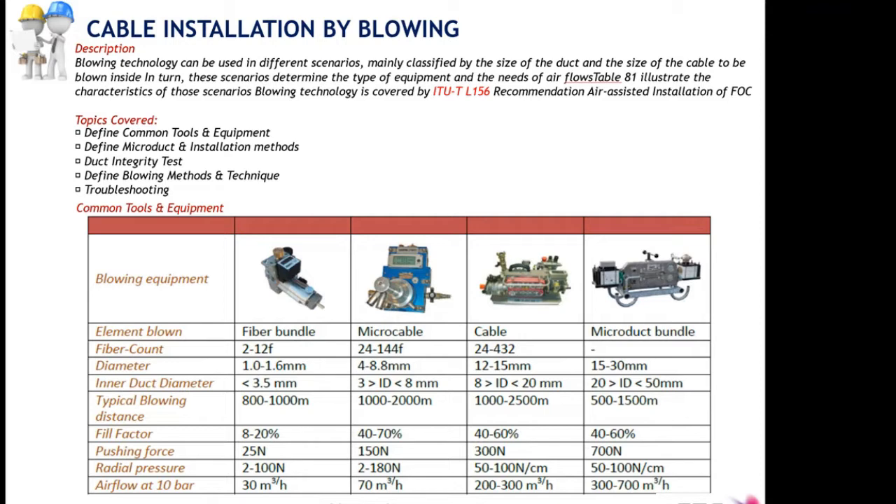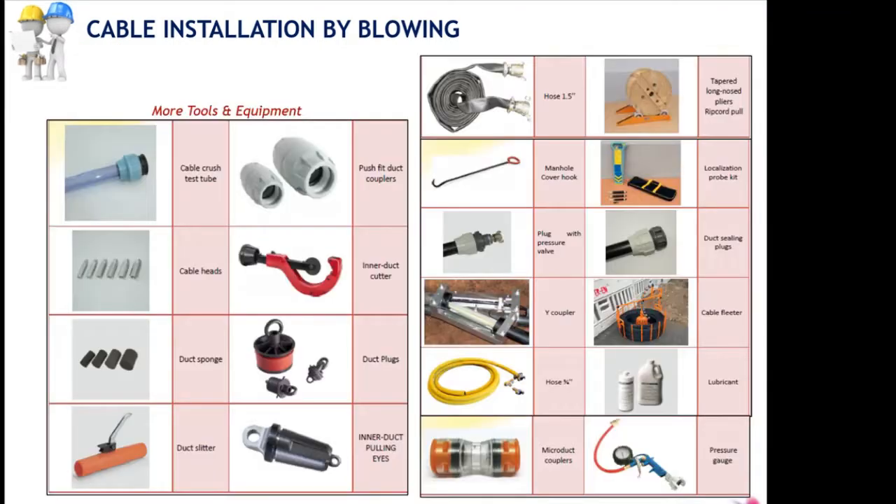Different airflow capabilities at 10 bar pressure also play a role. The tools and equipment required for installation by blowing include duct cutters, duct couplers, duct slitters, pulling eyes, lubricants and so on. All fiber technicians are supposed to have those tools in the field.